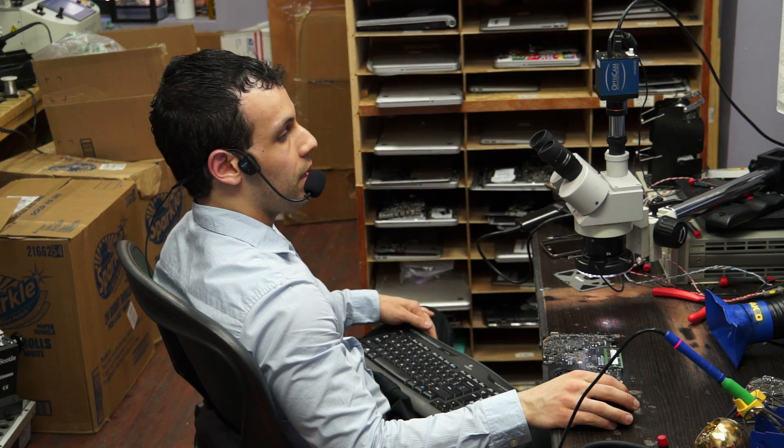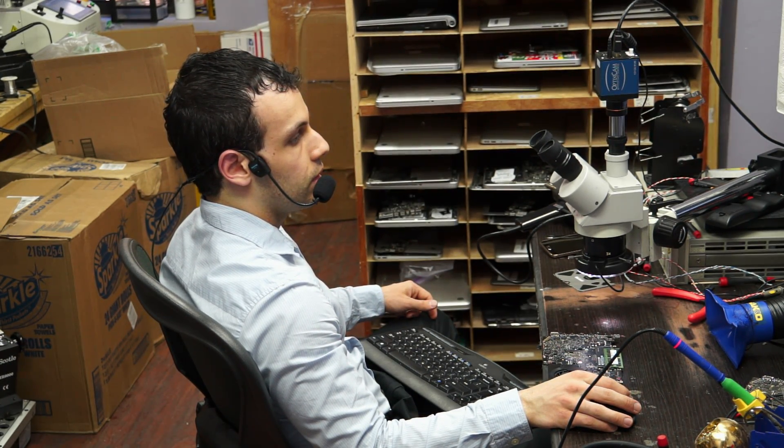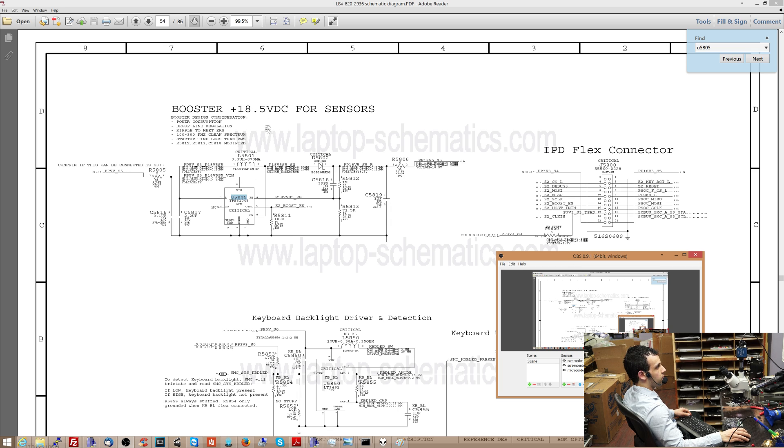Why would it stop working when the trackpad is plugged in? Well, the trackpad, as we're going to go over on the schematic, has an 18-volt rail. Over here you can see the 18.5-volt boost circuit for sensors — and we mean sensor in terms of sensing you touching the trackpad. The trackpad needs 18.5 volts. This gets turned on when it detects the trackpad and has an input of 5 volts.